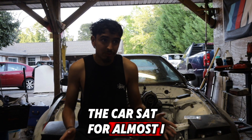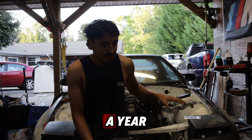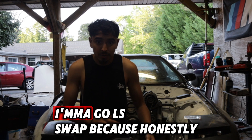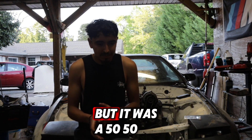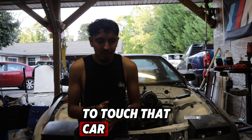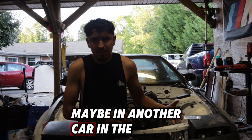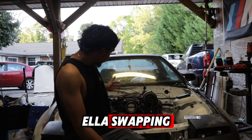The car sat for almost a year while I was deciding what to do. About six months into owning it I decided I'm gonna go LS swap. If I did rebuild the 13B I think I could have, but it was a 50/50 chance it was actually gonna run. Nobody in North Carolina wanted to touch it — the few people who would were booked out for months. So that's why I didn't keep the 13B. Maybe in another car in the future, but in this car I went ahead and LS swapped it.